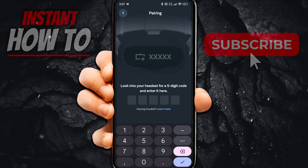And that's it — you've successfully connected your Oculus Quest 2 or Meta Quest 2 controller to the app and your phone. I hope this video helped you out. If it did, please subscribe to the channel and help me out as well.